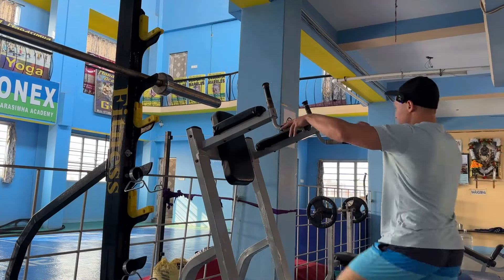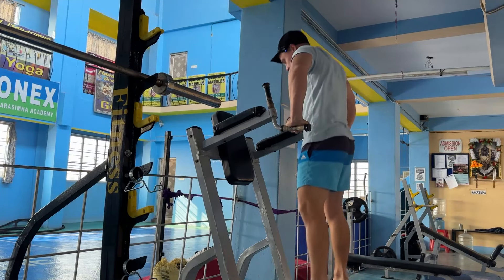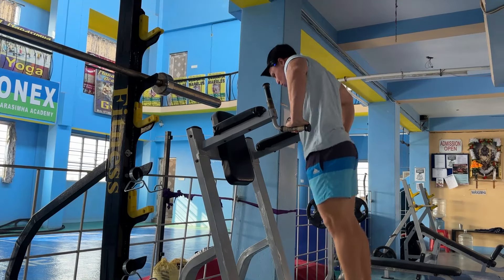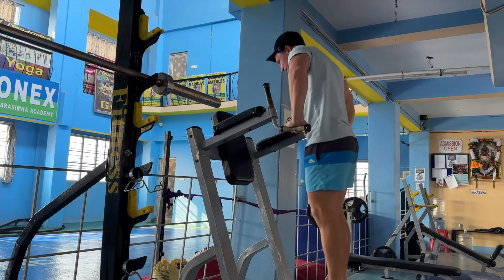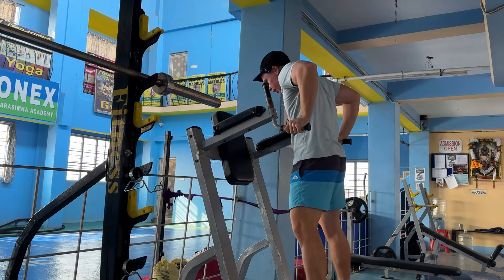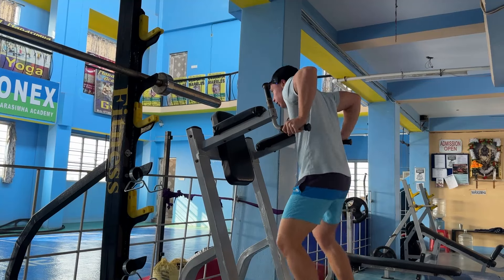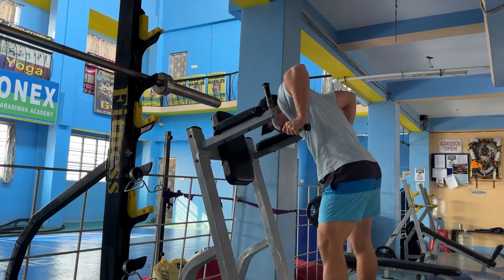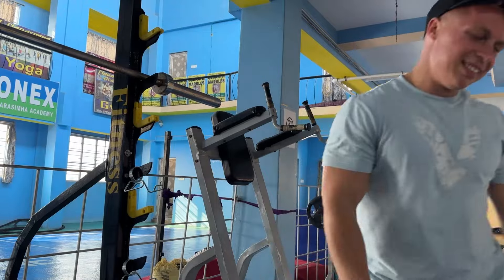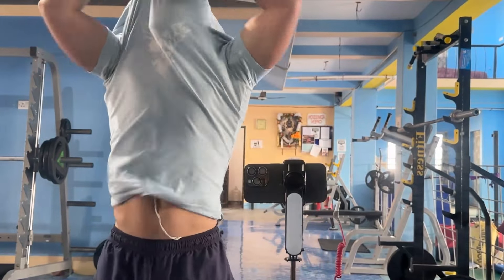And to top off our amazing chest day, I'm gonna do dips — but a little different. Arms out like this. It's a lot harder. A few normal ones as well. It's a really good chest day — I can't even do 20 dips. Chest pump, baby! Let's go. Oh yeah, good stuff.